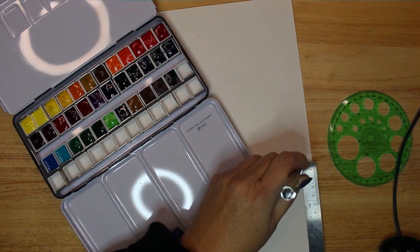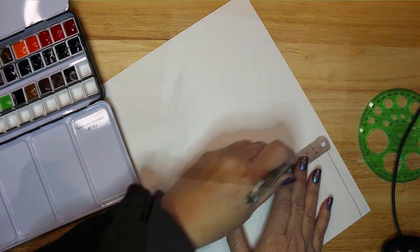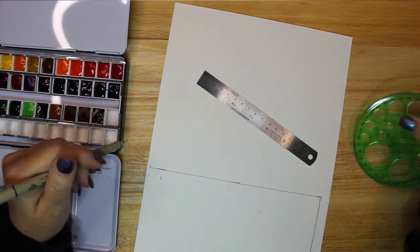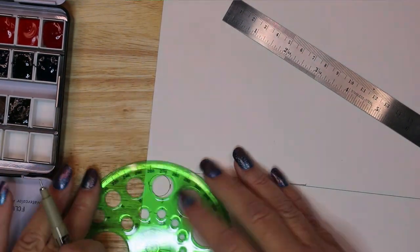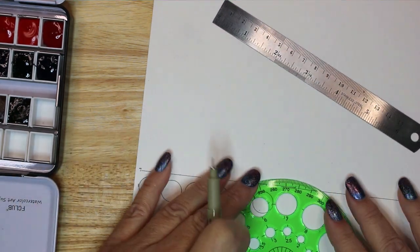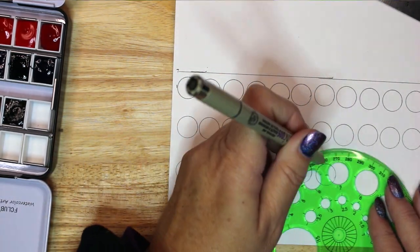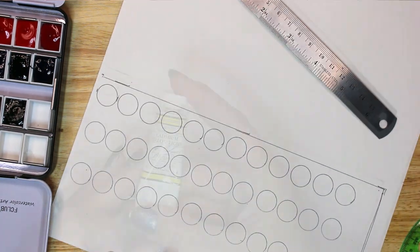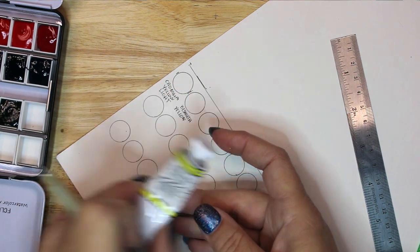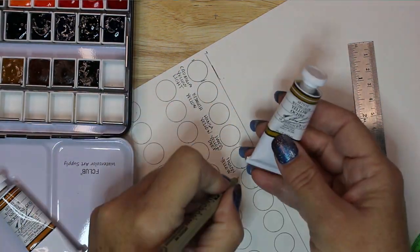Next I measured the top panel of the palette and traced the measurements onto a thick piece of watercolor paper. Then I measured the width of one pan of watercolor and traced out the same number of circles as there are colors across and down in the palette. I made sure to leave room under each row of circles to write the name of each color. Keeping the tubes in color order is important as you fill the pans, because you will use the tubes in the same color order to write the names of each color below each circle.